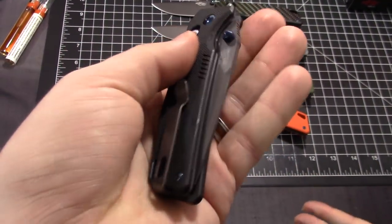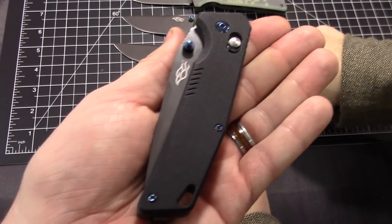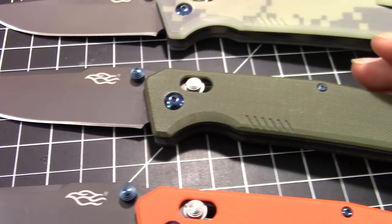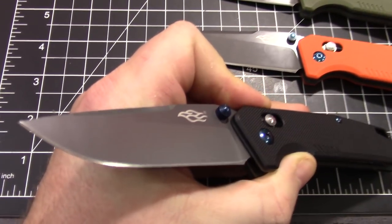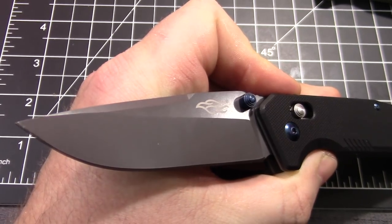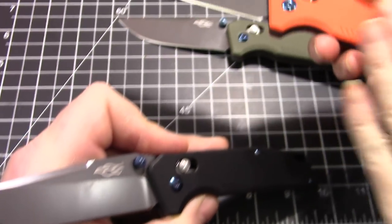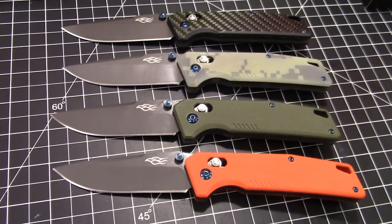It's kind of tough to choose which color I like the most. I kind of just like the basic black G10, but I also like the orange and the green. They all have what I guess is a titanium coating on the blades. We haven't used them enough to know how it wears, but it looks neat — I really like the orange with that dark gray color combo.